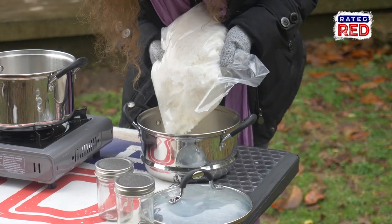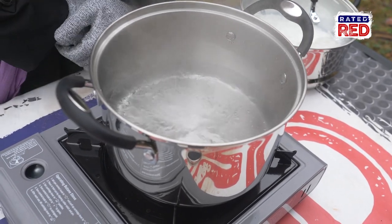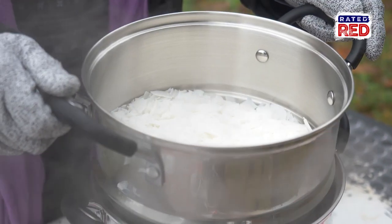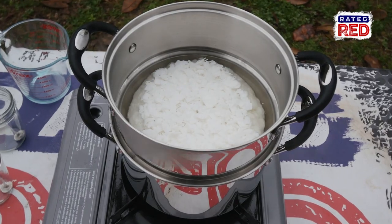Now we're going to put some soy wax flakes in the top pan of our double boiler. Once the water is boiling we'll put our top pan on and wait on the flakes to melt. If you're doing this for survival reasons I wouldn't recommend putting any scents in because scents can attract bugs.